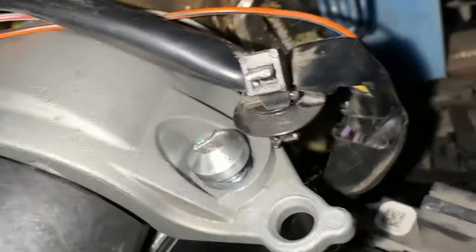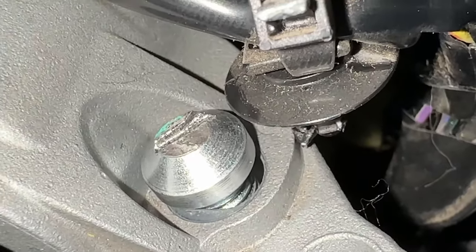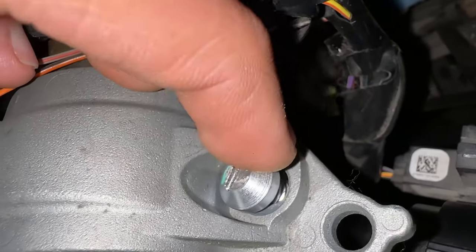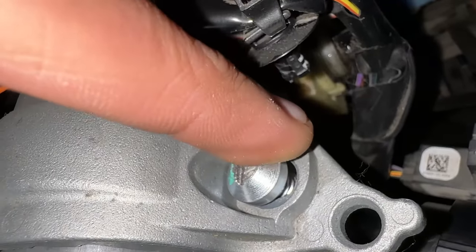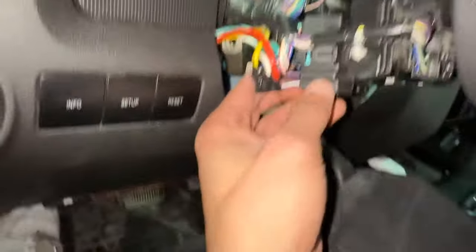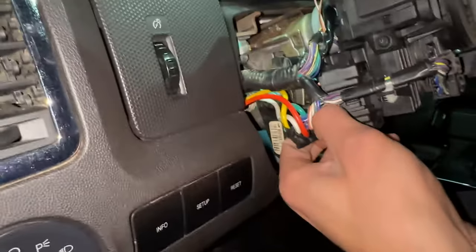Then you'll remove this wire harness. This tricky bolt right here is going to be your biggest issue. What I did is I used a Dremel to cut a slot into it so that I could remove it very easily. You could also use a punch and hammer it on the side lightly. But we're not going to remove this bolt yet — first step is to get all these wires out of the way, so we'll first disconnect the ignition switch.